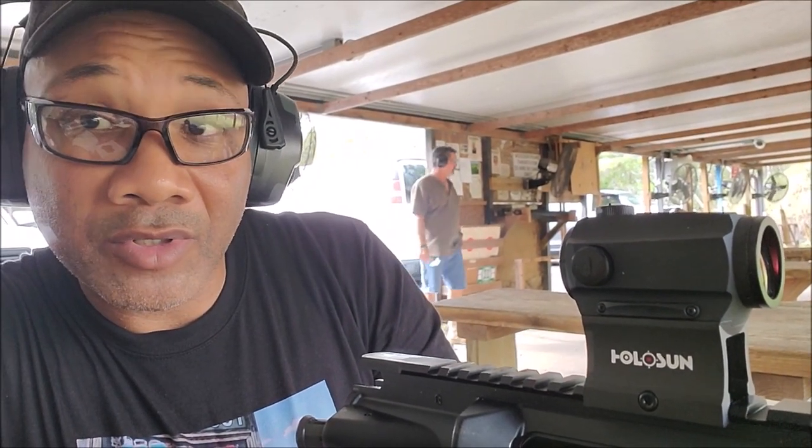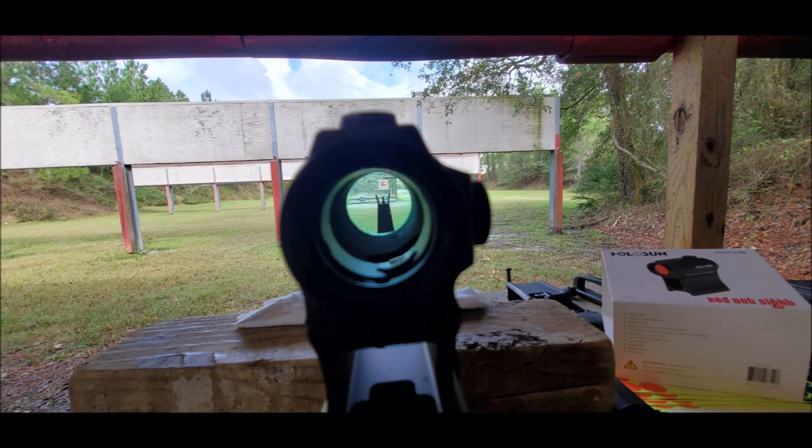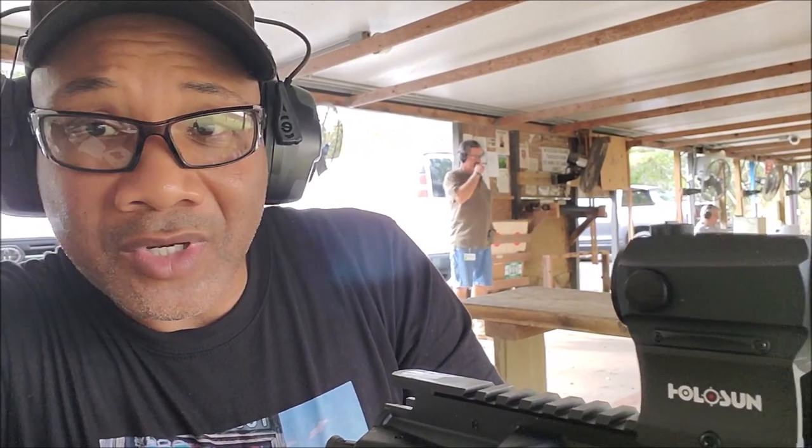I'll get it directly on the bullseye of the target. It won't be a perfect match, but this will at least get me on paper where I can actually see where my rounds are hitting. This is just a quick way to save yourself some rounds and get your rifle at least on target in order to zero it in — just a quick little tip.